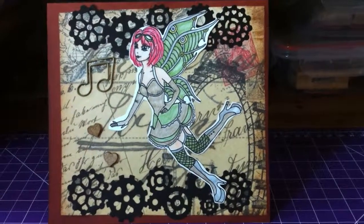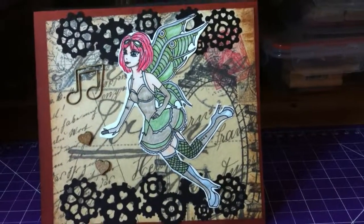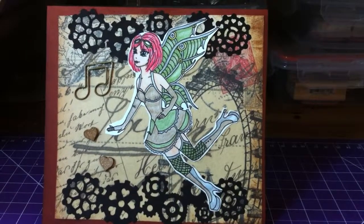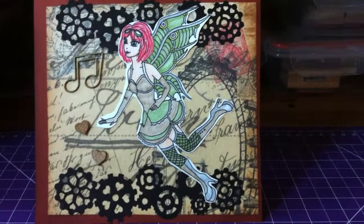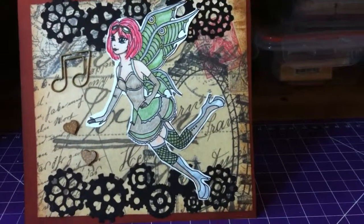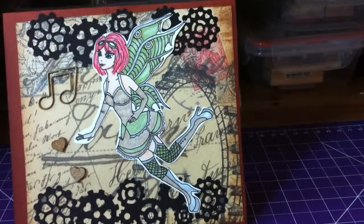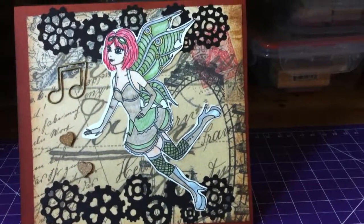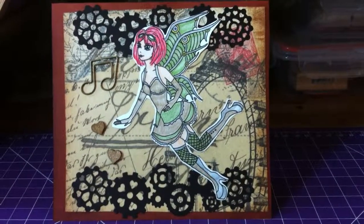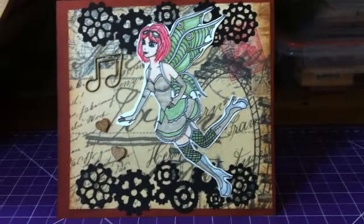I colored her in with Prismacolor pencils. I don't really have many Spectrum Noirs or the colors I wanted, and I only have like one or two Copics. I also didn't want to use the distress markers in case they might run if she got wet in the mailing process. Wherever you see green, I used my Wink of Stella pen just to give her a little fairy glitter — her little fairy dust.